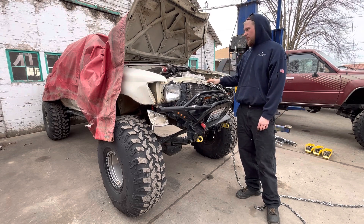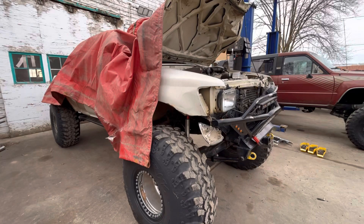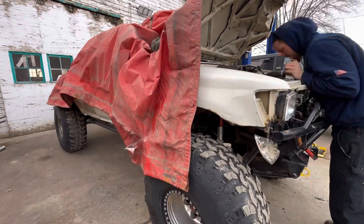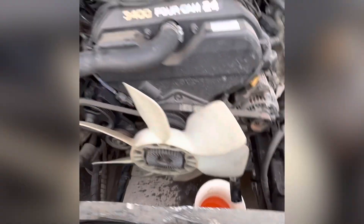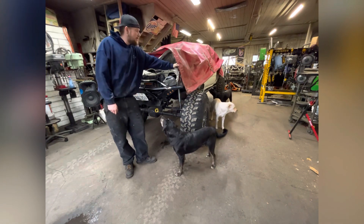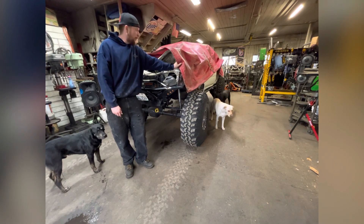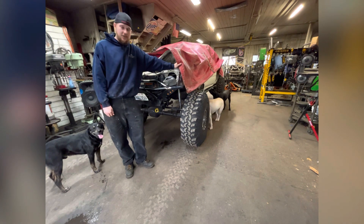We're going to start by pulling this front core support out. This is a hard one to see in all honesty, because this isn't a customer's, this isn't mine — this is my own father's. And when he did this, he was just going up for a casual cruise, never a wreck in his life, an actual wreck.